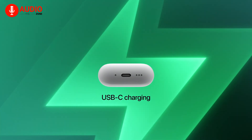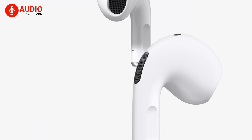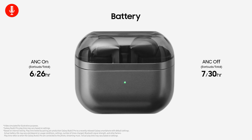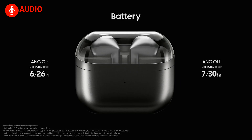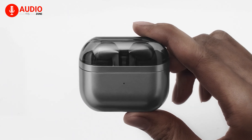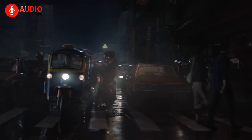The AirPods 4 offer up to 30 hours of total battery life with the case, which now supports USB-C charging. If you opt for the ANC model, the case also supports wireless charging and comes with a built-in speaker for Apple's Find My feature, making it easier to locate lost AirPods. This combination of long battery life and smart features makes them highly convenient for daily use.